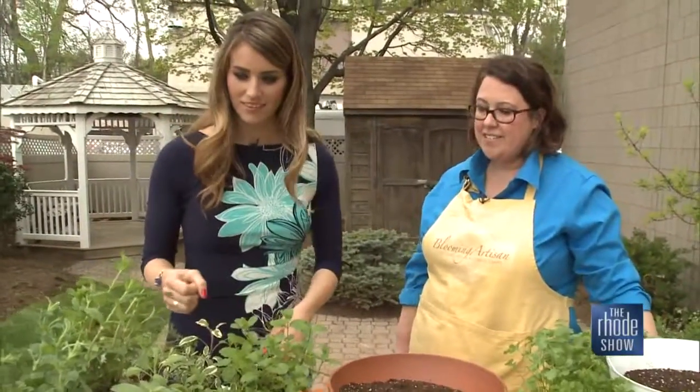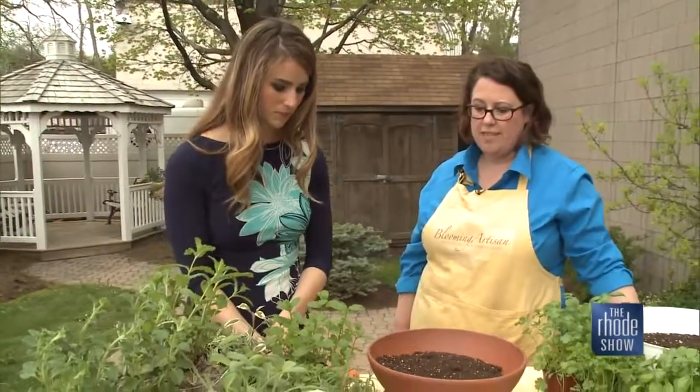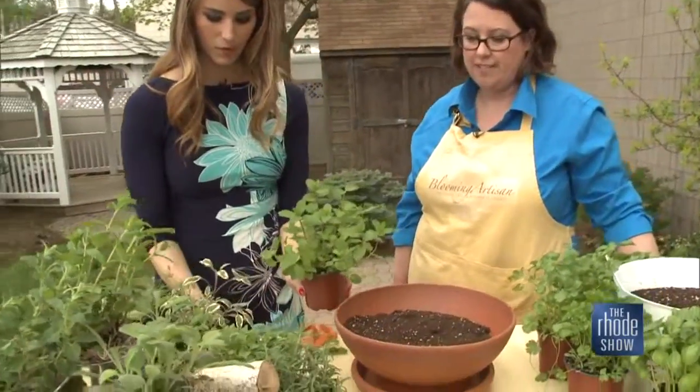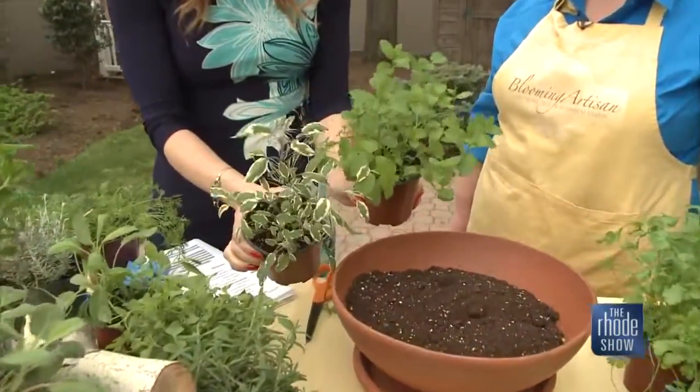When creating your container garden, you want a well-draining soil. You do not need to fertilize, because the less fertile the soil, the more intense the flavors of your herbs. You want them to taste like they should. I also like to pick herbs that have different shapes, textures, and colors because of the aesthetic value.